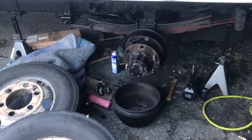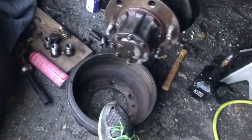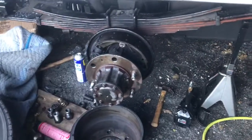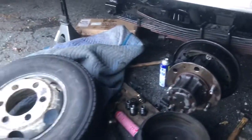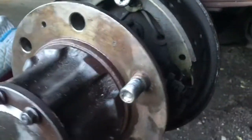I'm replacing the brake drum and shoes. I had a hard time removing the brake drum — there is an adjustment right here. You need to loosen it to this side.